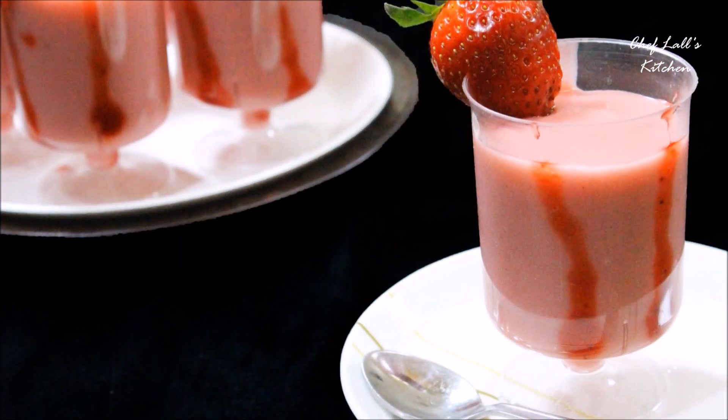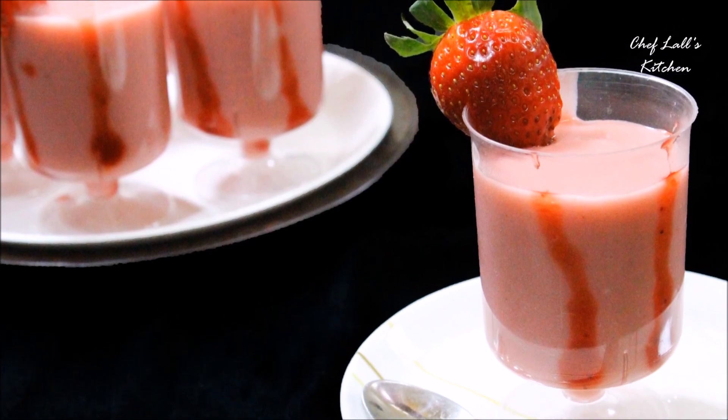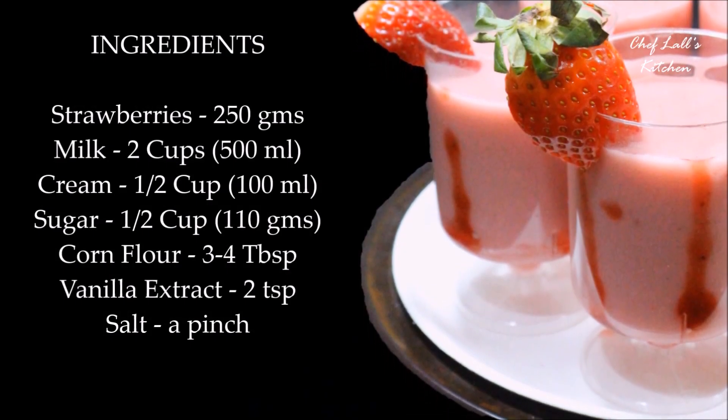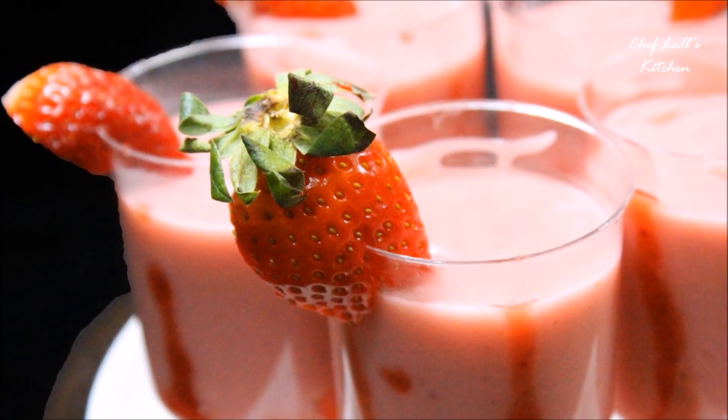That's it — strawberry pudding without egg and gelatin. Do it at home and share your experience in the comment section below. And remember, don't just eat — live free!